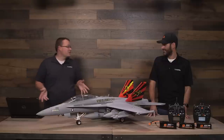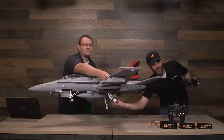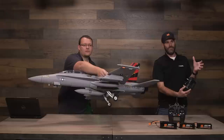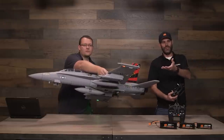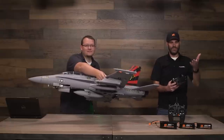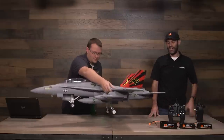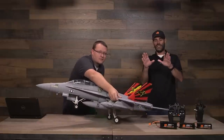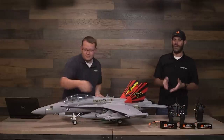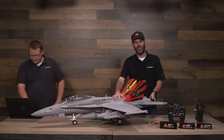Before we get to questions, let's show the landing gear in action. Cody's going to pick it up so you can see the extension of the main gear, just like the full scale. When I flip the switch for the retracts, the nose gear goes in — it's got a door — then the main gear go in, and even the nose gear final door is then sequenced. Flip the switch back and it happens in the opposite order. The main gear rotates as it retracts into the belly of the airplane, just like the full scale.